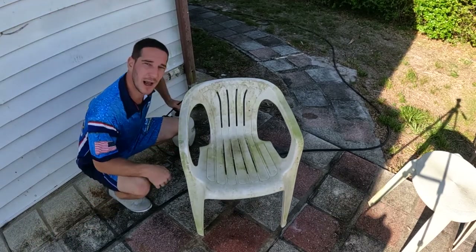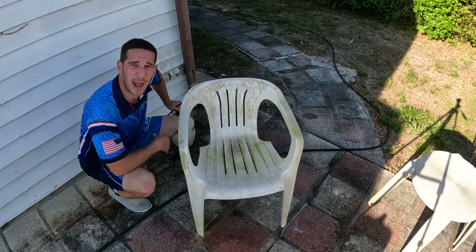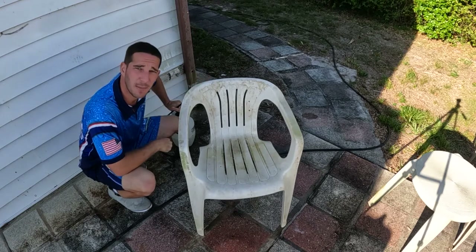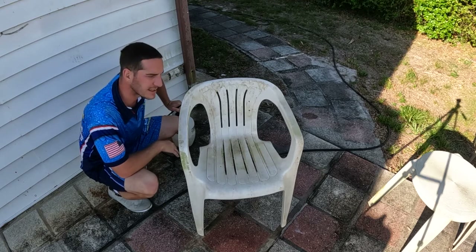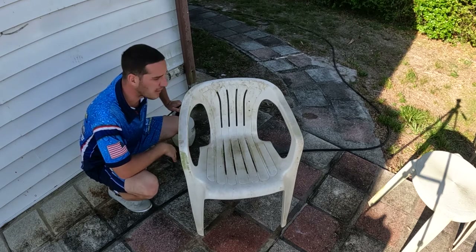You can already see the grime coming right off this — it's been about 30 seconds. Look at this chair coming back to new. Now, this black spot up here is going to be a little tougher to come off than just pure green, but I might take a second coat. I rinse everything off, hit it with a second coat, and then you're done.